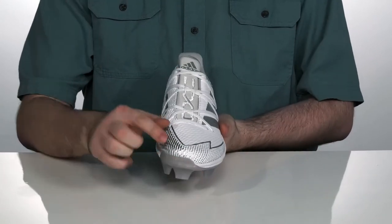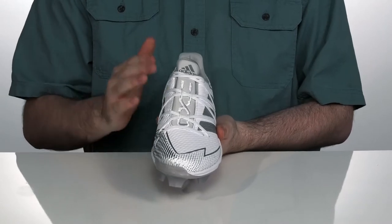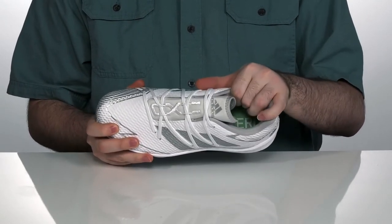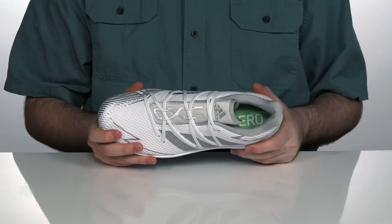It has a unique wide lacing system to give you that secure fit that you need, with a hideable way to get those laces out of the way so they don't snag when you're out there running.